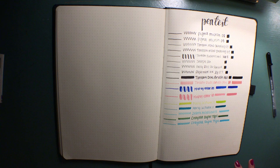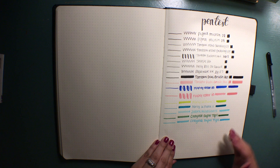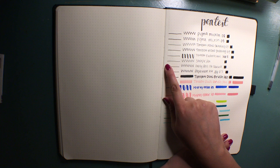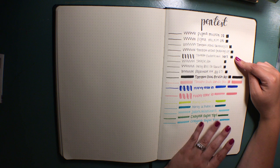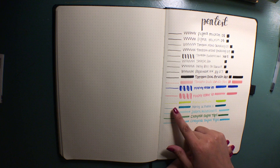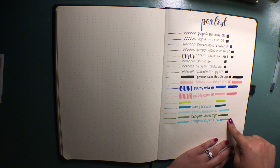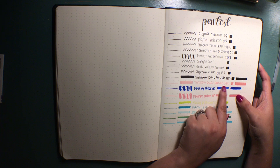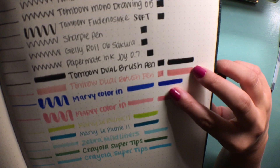Here is the finalized pen test. Up top I have all the fineliners I typically use as well as my jelly roll pen — pretty much what I write with all the time. I did a single line, a zigzag line, the name of each pen, and a filled-in box of color to see how the page handles more ink. Then I get down into my highlighters, Crayola super tips, and brush markers — a single line, a thick line, the name, and a line I went over three times on the outer edges just to test how the paper holds the ink.